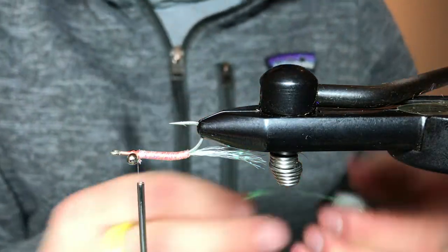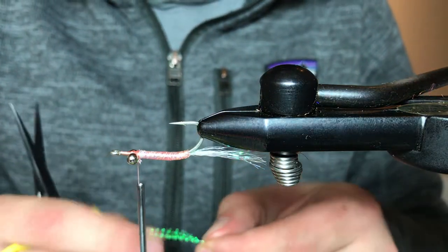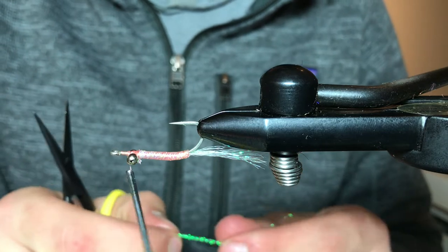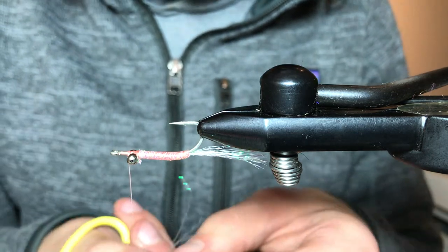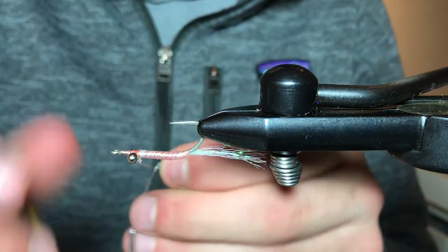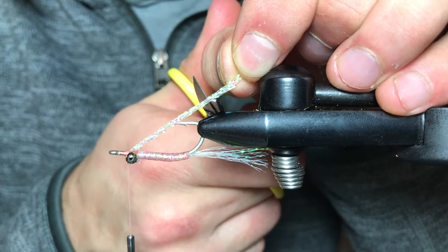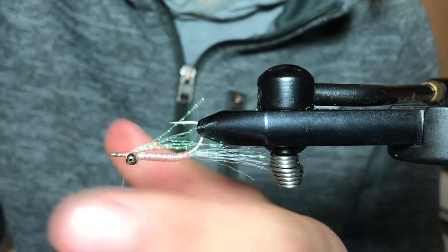Next we're going to be tying in our crystal flash — this is also in pearl, another Hairline product. I like to use about four pieces; I find it doesn't bulk everything up. Too much flash is too much, and the nice thing about flash is you can always cut it out. I'm going to double this over, make sure all my pieces are aligned, double those over across the thread just in front of the bead chain eyes. I'm going to trim that to about a quarter inch, a couple more wraps over top.